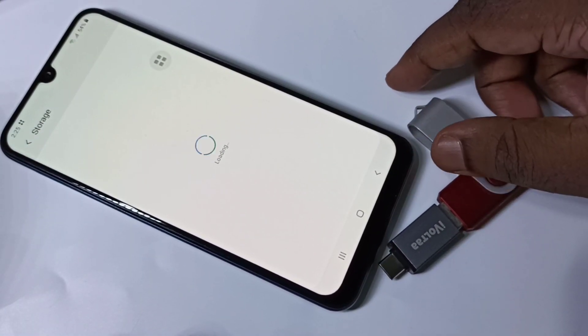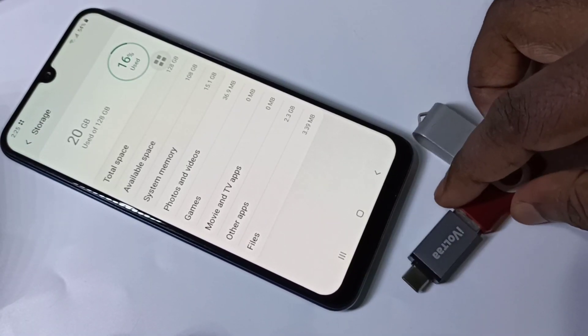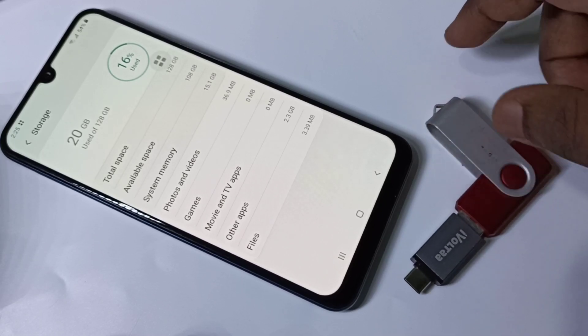So this way we can enable USB OTG and connect a pendrive to your mobile phone and copy files.